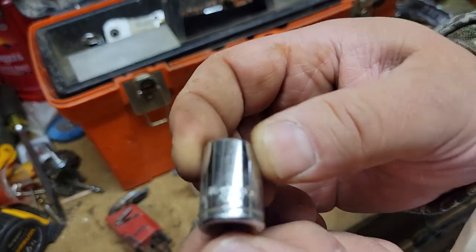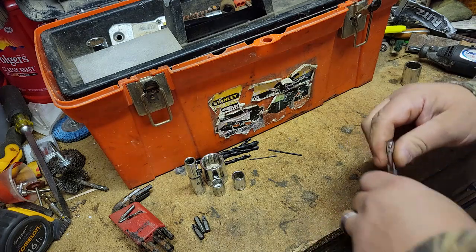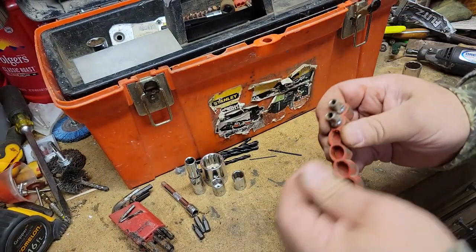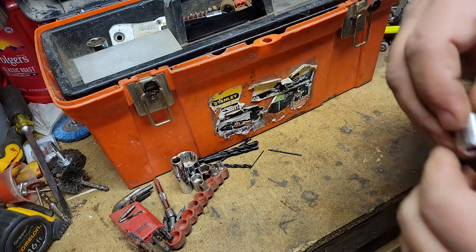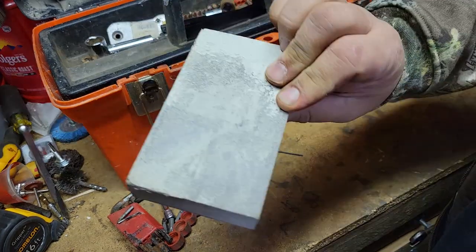Metric socket — looks like Task Force, probably assuming this is Task Force as well. Another tipi, got a sanding block.